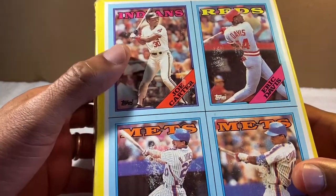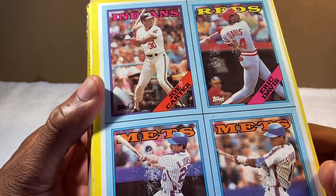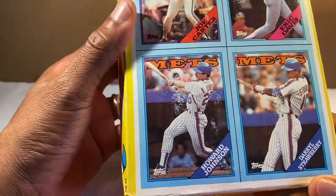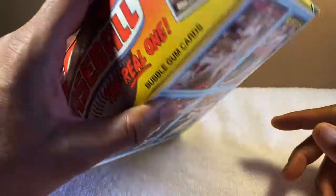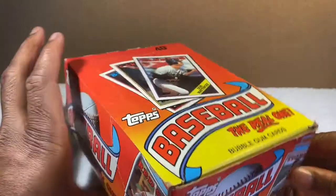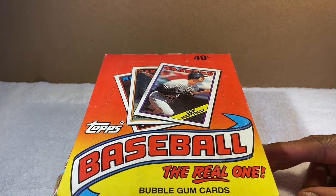I'm a Baltimore Orioles fan, so Joe Carter playing for the Orioles for a bit was cool. Also Eric Davis, Howard Johnson — Hojo — and Daryl Strawberry. Pretty cool cards. I'm an Orioles fan, so I'm looking for Orioles cards.